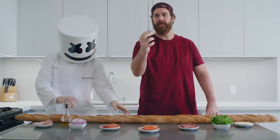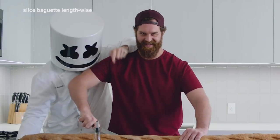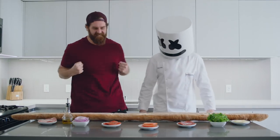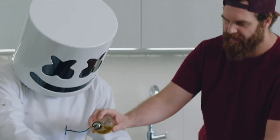First things first, slice the French baguette lengthwise. Now let's take a look under the hood. Drizzle the deli dressing all along the bottom of the baguette.